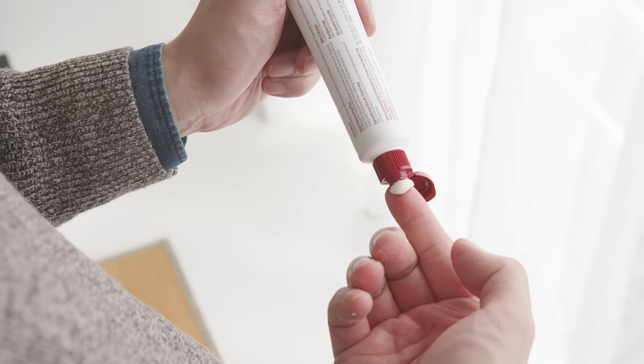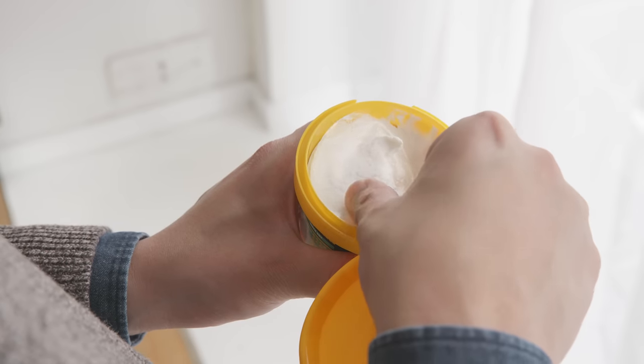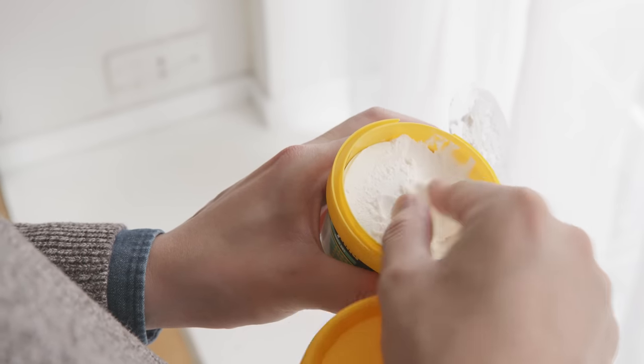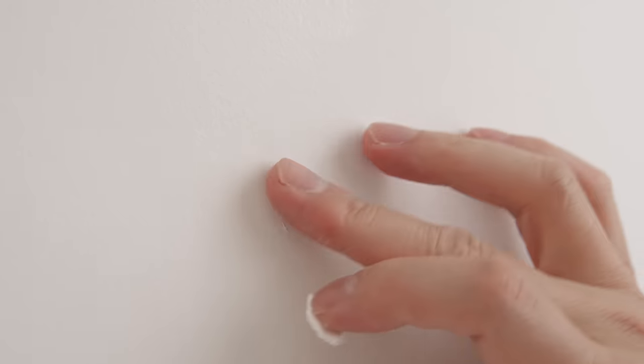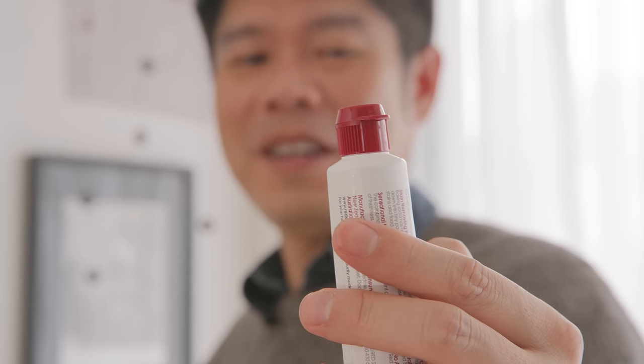I have an age-old trick up my sleeve: toothpaste. Apply toothpaste to the mistake hole and move on with life. If you are feeling a bit fancy, you can use one of these multi-purpose fillers that you can get from your local hardware store. That will do, toothpaste — that will do.